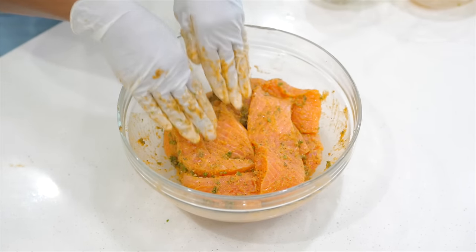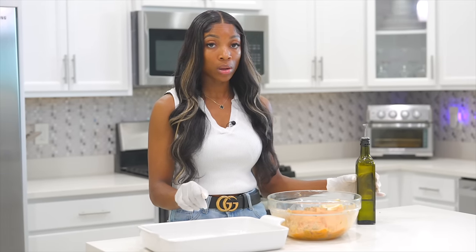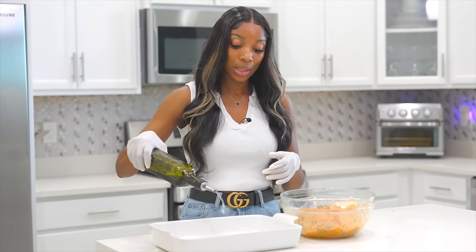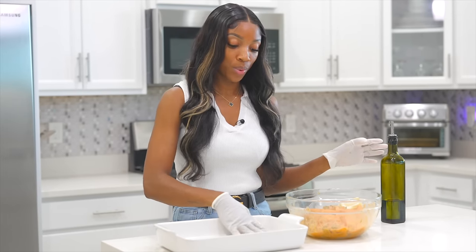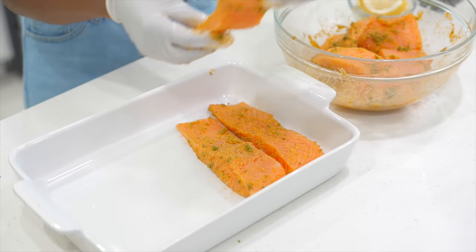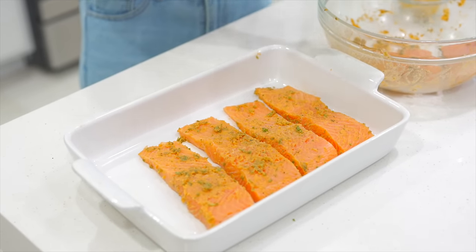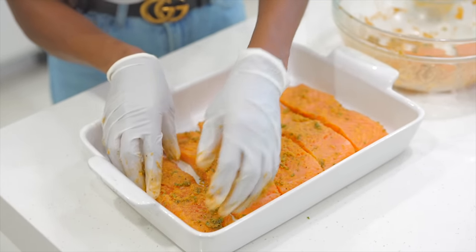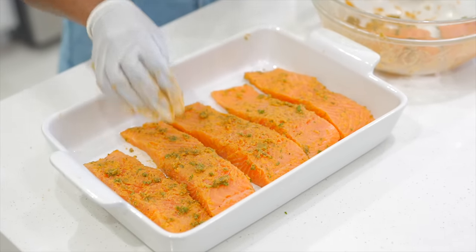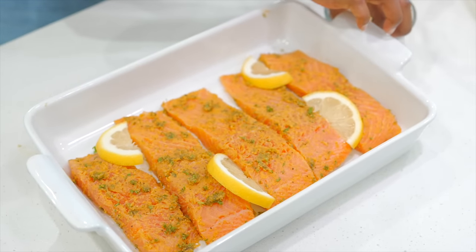Now we are getting ready to bake it. Grab yourself a baking dish and add your salmon to it. I'm going to drizzle a little bit of oil — you can also spray some non-stick spray. Rub that all over and then place the salmon in there. I'm going to add some lemon slices right on top for more lemony flavor. This is a lemony salmon — if you don't like lemon, you can skip the lemon juice, but I love lemon in my salmon.